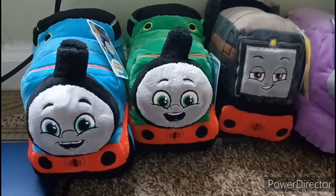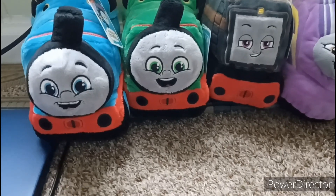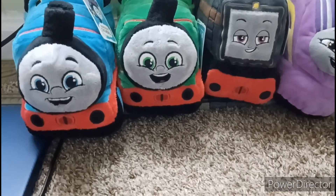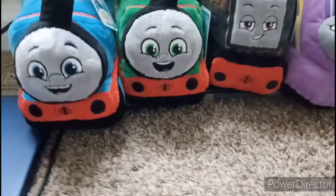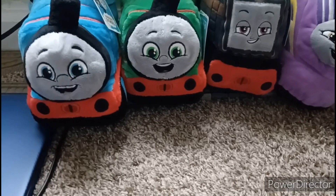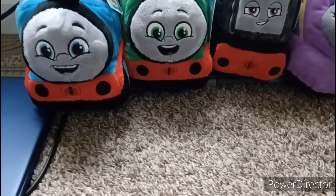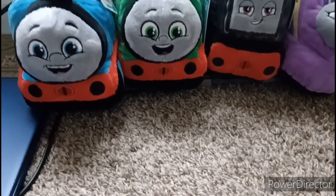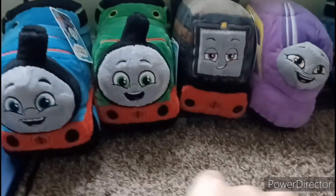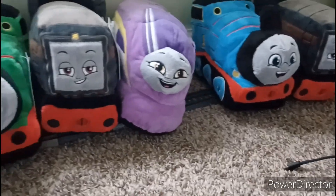Before I end this video, there are a couple of things I want to mention. First, I'm sorry that this collection is so short. To rephrase: I actually have all four of the plushes you can get, since they only made four of the orange and gold characters as plushes. As you can see here, those are Thomas, Percy, Diesel, and Kana. I just happen to have an extra Thomas and Diesel.